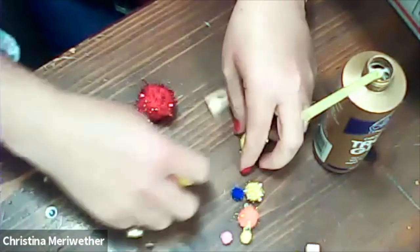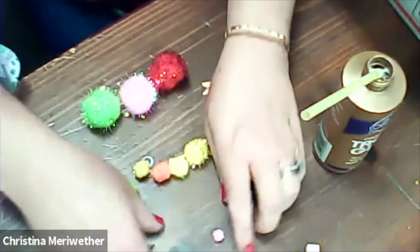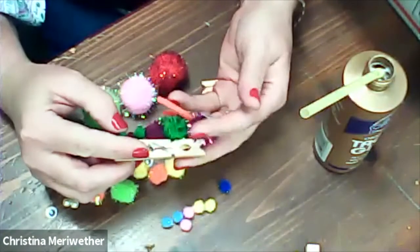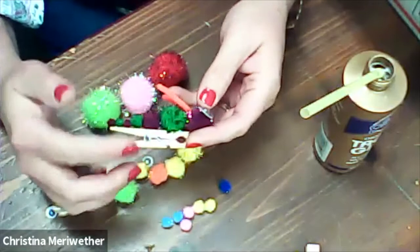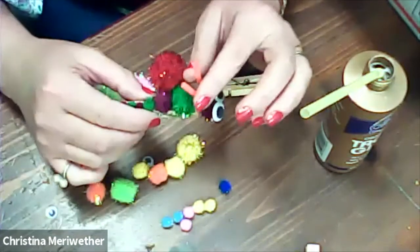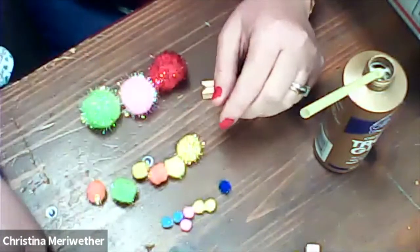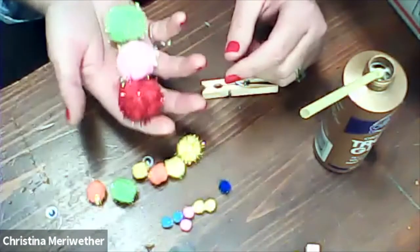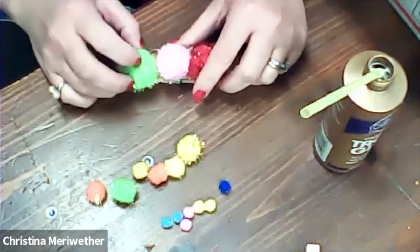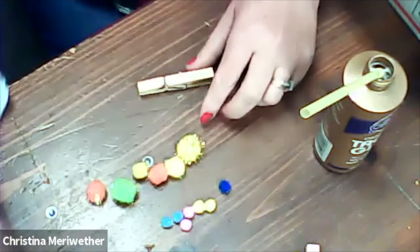I've got a bunch of big ones, some medium-sized ones, and some small ones. With the example I made, I just did purple and green, designed to go from bigger to smaller — large to small — and gave them some little orange antennas out of pipe cleaner, with big googly eyes. I don't want to use the big pom-poms because I don't think they would fit really well. I want my caterpillar to look good and be different.